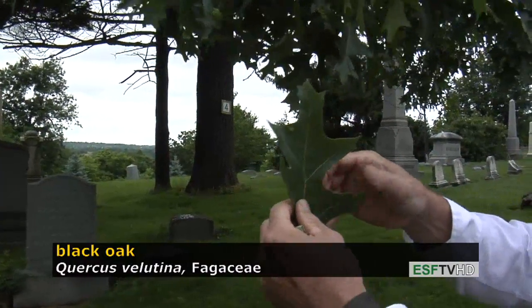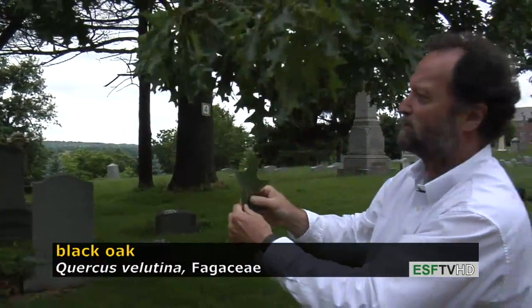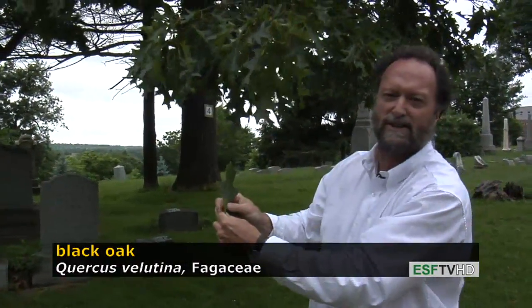They also have a very distinct acorn. The acorns take two growing seasons to mature, and the wood is very distinct in that it does not hold liquids.